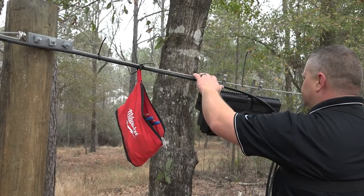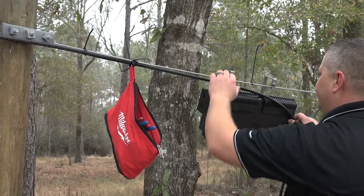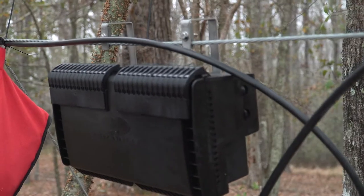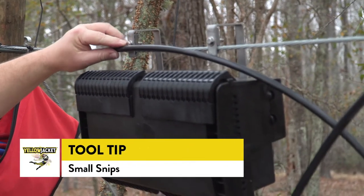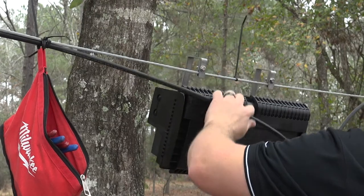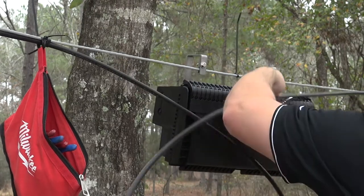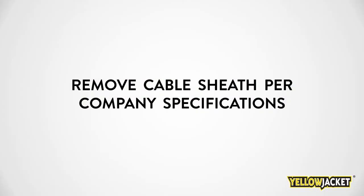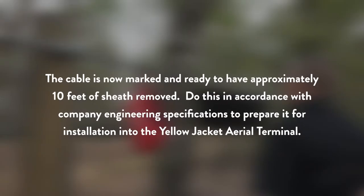Now the cable will be measured and marked in preparation for sheath removal. It is easiest to work from the pole side first and make a notch in the cable in alignment with the Yellowjacket Aerial Bracket. In this example, we're using snips to place a mark on the outer sheath of the cable. Next, with the cable coming from the other side, make another mark in the cable sheath aligning it with the other aerial bracket.